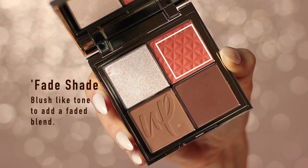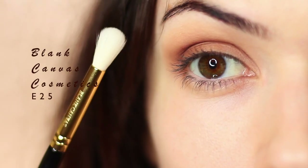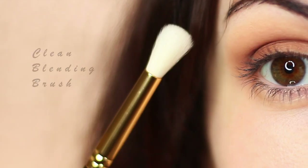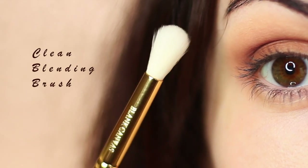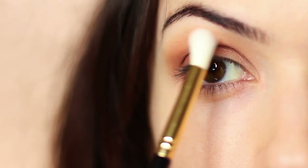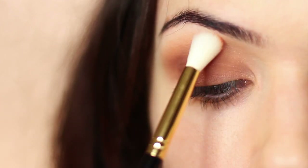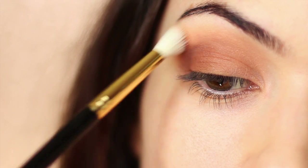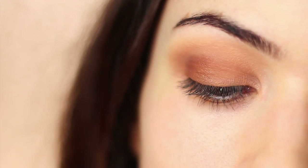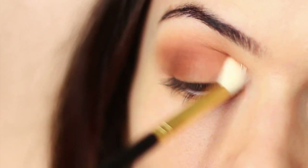I'm then going to take the fade shade, switching to a clean blending brush — we've been using the E26, and now we're switching to the E25. I'm going to tap a little bit of that eyeshadow onto the brush and use it to very softly blend and fade out everything we've already applied. I mostly like to hit this across the crease area, but you can apply it everywhere, provided you very slowly build it up.